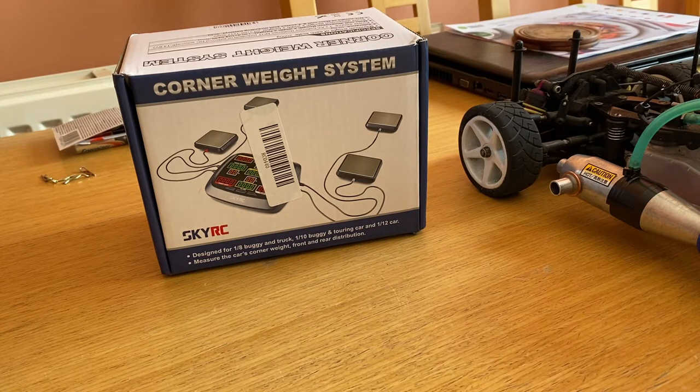So today we're going to be looking at my SkyRC Corner Weight System. These are probably for one or two things: either serious racers who want to get maximum out of their car for competition purposes, or geeky people like me who like to fiddle around with technology.